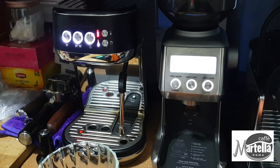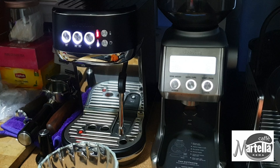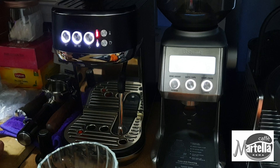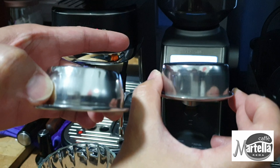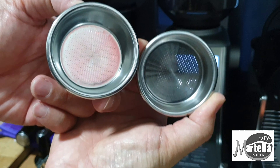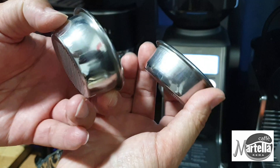This is part two of a series where I'm trying to compare two filter baskets: the original one on the left, and the generic filter basket on the right. If you're interested in purchasing one, you can find the link in the description.